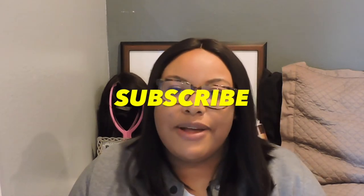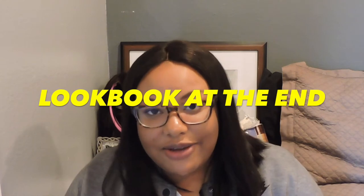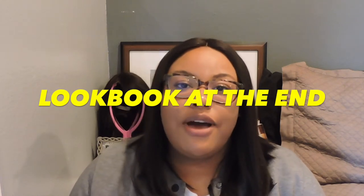So I did, and I filmed it for you guys. If you guys are new here, make sure to hit the subscribe button — I have videos coming out every Tuesday. Stay tuned to the end of this video because I'll be having a lookbook showing you how I style these pants with my own little swag.